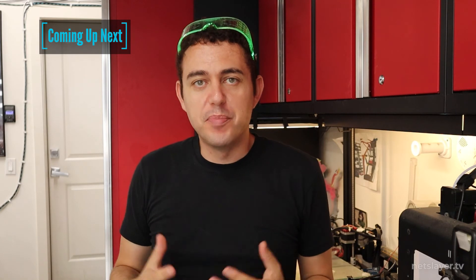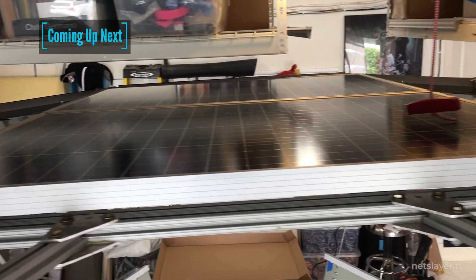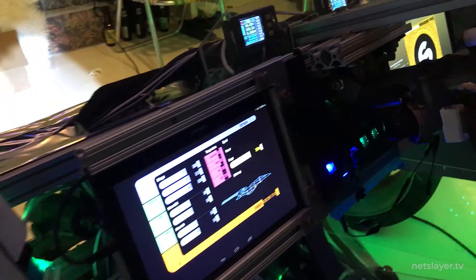On the next episode of Building EntraGuys, we're going to build a solar roof, computer systems, and talk about charging. If you liked this episode, be sure to give it a thumbs up, and hit the subscribe and notification buttons to be alerted for new episodes each Thursday.